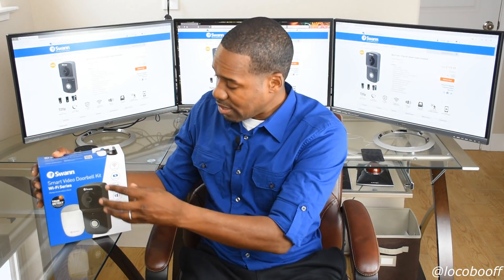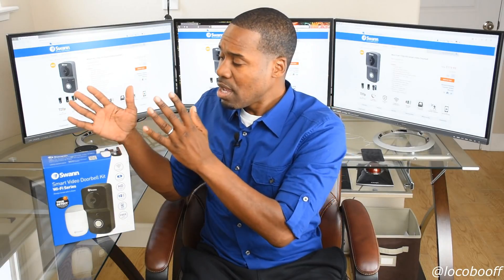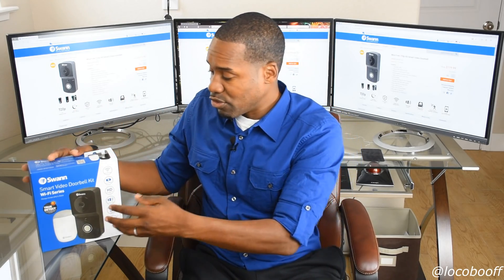The kit I have here includes the doorbell and the chime. I'll unbox them and sync them together. When I ordered this combo kit it seems like it's now gone from the website — maybe sold out — but you can just get the doorbell itself. Depending on the size of your home you may not need the chime; you'll get notified via your phone regardless. Looking online, the doorbell is $120 and the chime kit by itself is $29.99, so you can buy them separately and have the same combo.